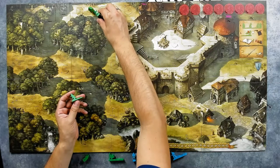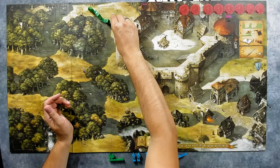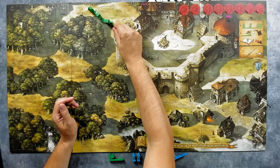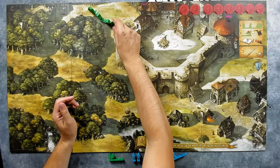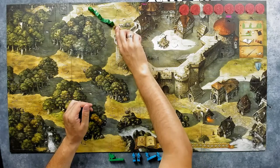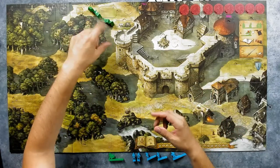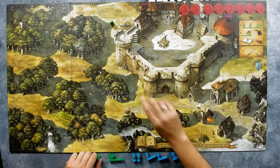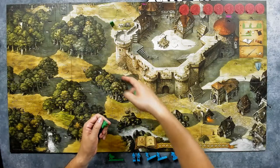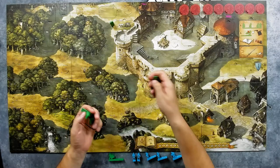I can place movement pieces like so and put my figure here. It only matters that I touch the previous piece as closely as possible — I can align it straight or go diagonally to cover more ground. When I'm done with my movement I just remove the movement pieces. I can then continue from that new position, going in different directions, though I can't go through obstacles like the castle.